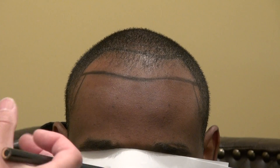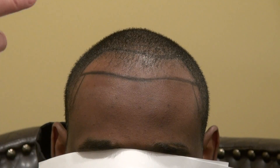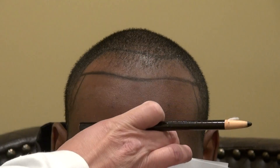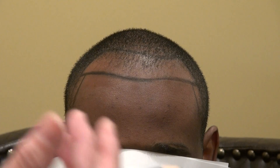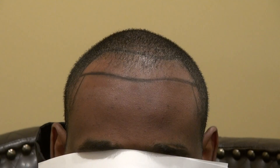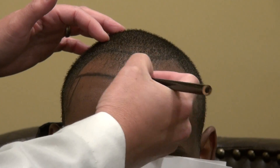The average height from the mid-eyebrow to the hairline for Black and Asian patients is about 6.5 to 7 centimeters. For Caucasian, it's 7.5 to 8.5 centimeters. The more narrow the face, the more arched back the hairline; the more round the face, the more flat the hairline. For most Black patients, the hairline forms a nice curve around.